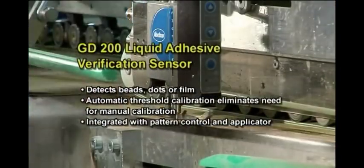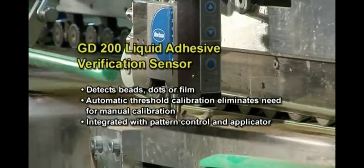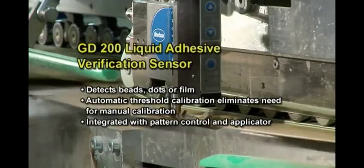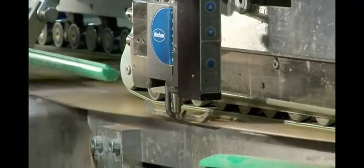LA825RC applicators are often paired with GD200 verification sensors for in-line, real-time quality control. GD200 sensors have automatic threshold calibration to detect cold adhesive beads, dots, or film.